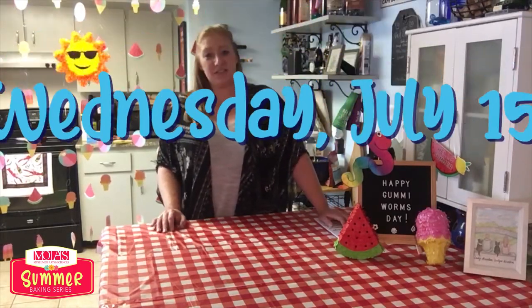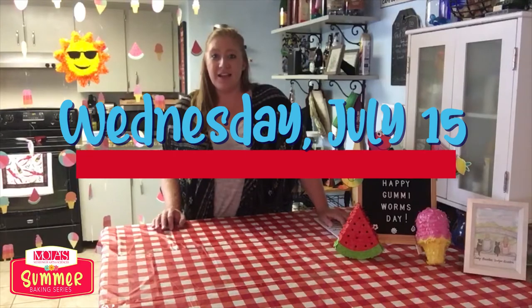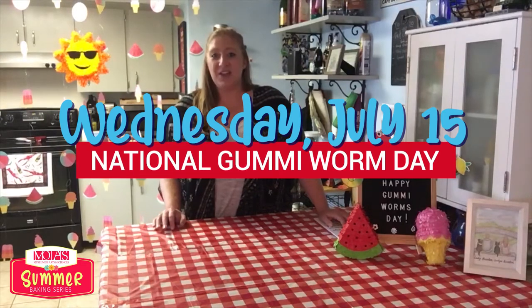Hey, it's me Kristen with Museum of Arts and Sciences. I hope that everyone had a safe and happy Fourth of July and I hope that you enjoyed your mixed berry pie. But this bake is going to be more for the kids. It's a non-bake recipe so I'm gonna give you the ingredients to get prepared for our July 15th National Gummy Worm Day Dirt Cake.